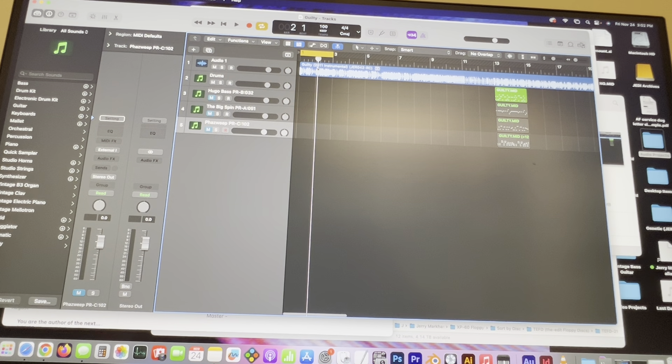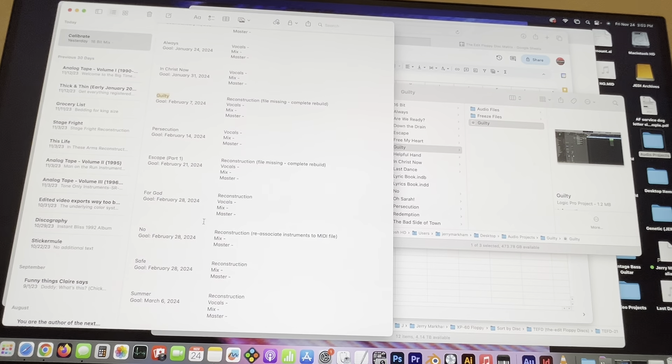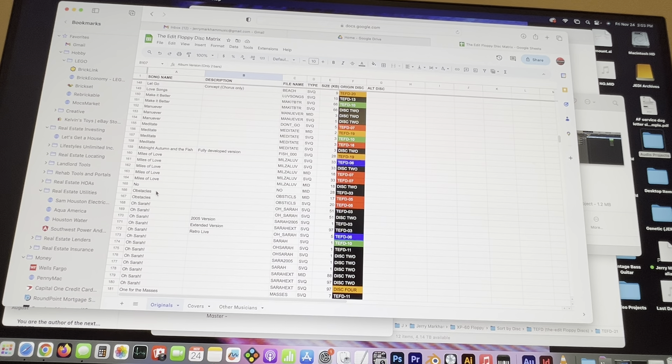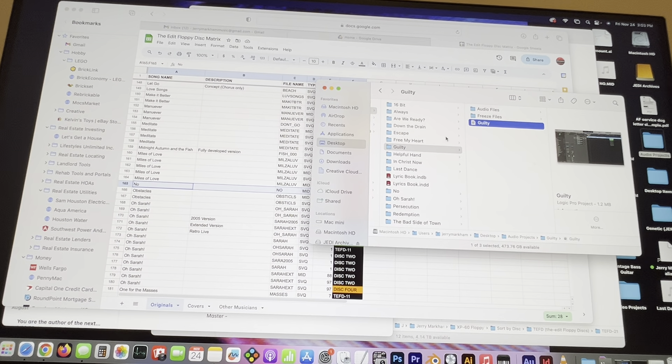Going through these, I found a couple of missing files — three songs in particular. One of them is 'Guilty' — I only have about four bars of that song. There's the file right there; I've got a MIDI file that's only two bars, and the SVQ file is the same. There's another SVQ file of an alternate version with eight bars, but that's not the album version, and the album version is the one I need.